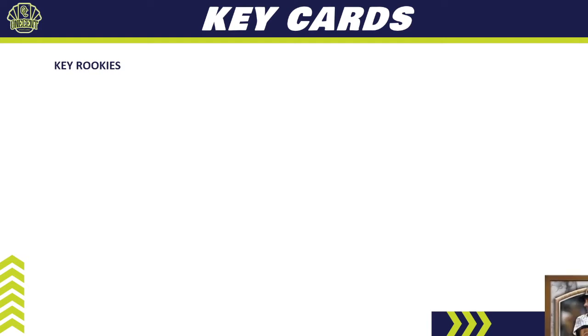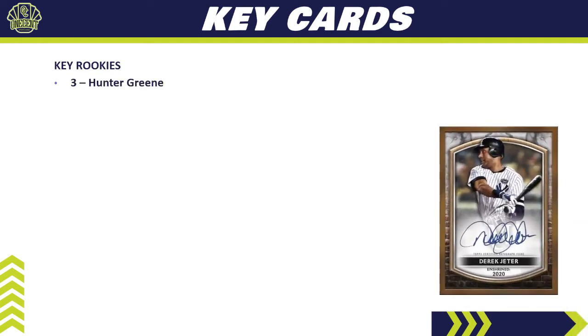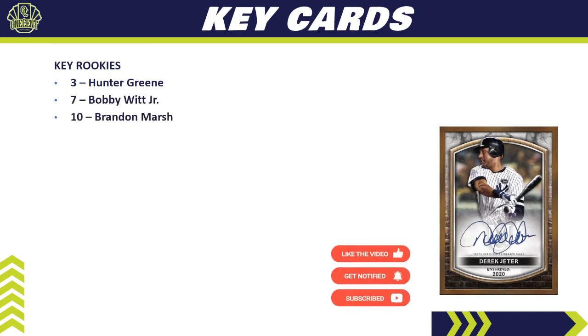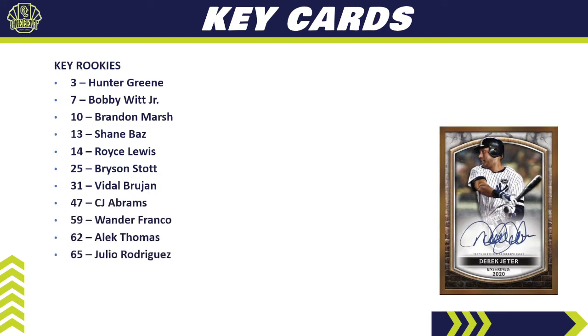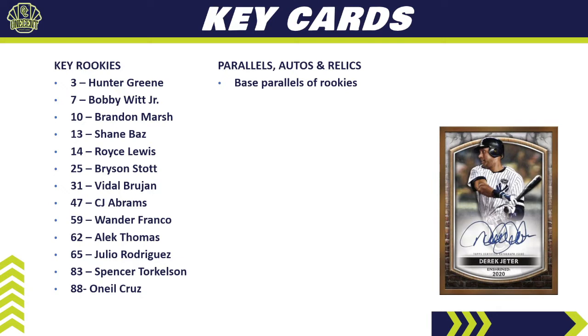For key cards we're chasing, let's start with the rookies. We've got a lot of new rookies called up earlier in the season or who weren't showing up in Topps Series One or Series Two: Hunter Greene, Bobby Witt Jr., Brandon Marsh, Shane Baz, Royce Lewis, Bryson Stott, Vidal Bruján, CJ Abrams, Wander Franco, Alec Thomas, Julio Rodriguez, Spencer Torkelson, and O'Neil Cruz. A lot of the big rookies people have been chasing since Series Two show up here, with no short prints.